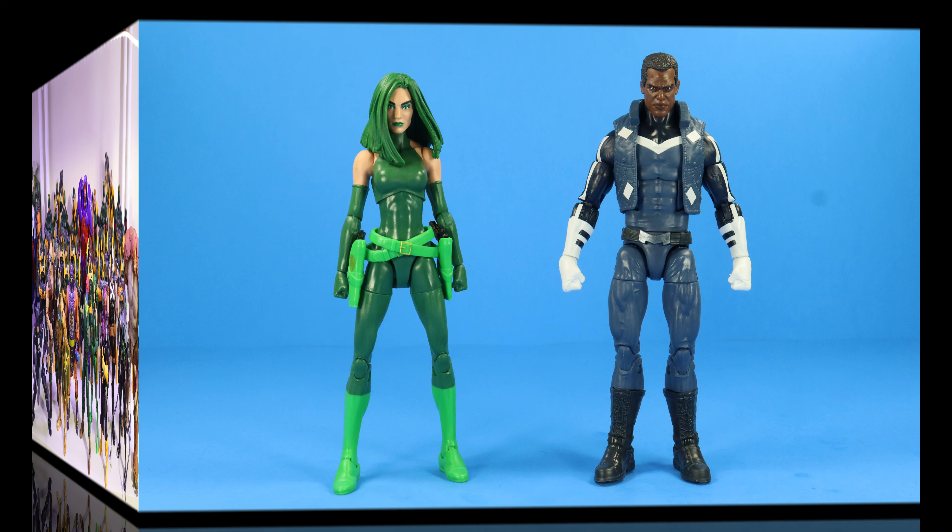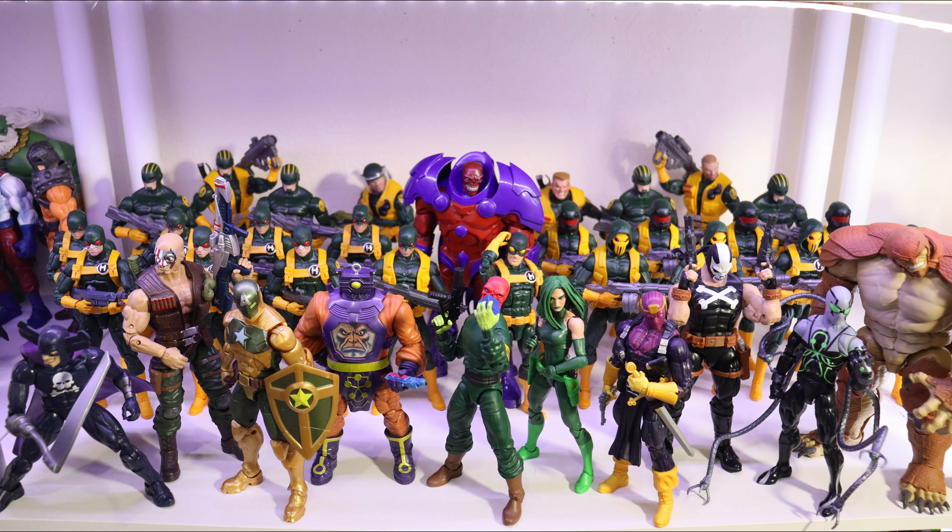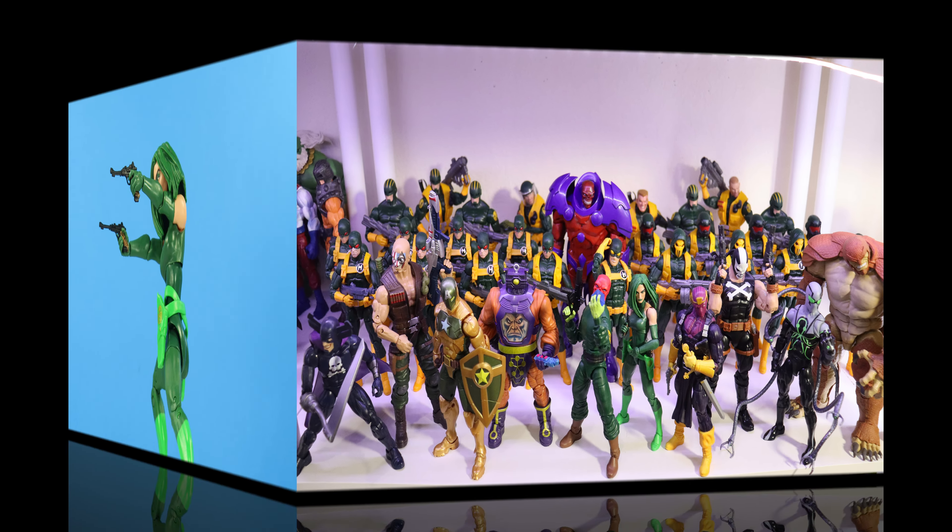Blue Marvel review is on deck. Now for my on-the-shelf segment, here is Madam Hydra in my Hydra display shelf. Who should be the next Hydra leader Hasbro makes? Baron Von Strucker needs to happen ASAP.